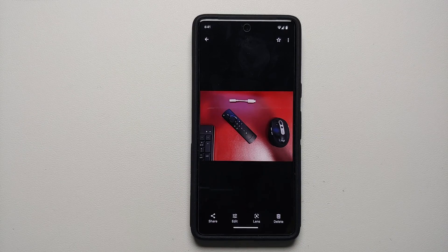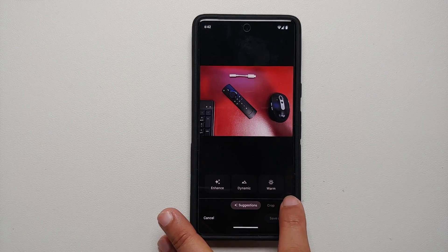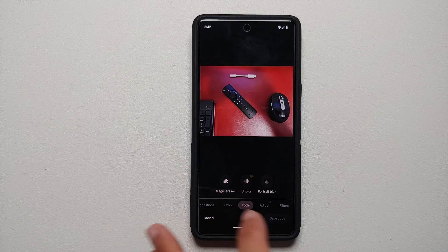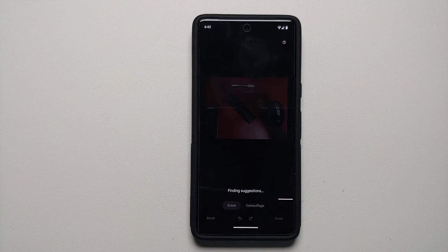On the bottom you have a bunch of different options, and we are going to choose the option of Edit. Next, go into the option of Tools, and there you will see the option for Magic Eraser. Let us select the option for Magic Eraser.